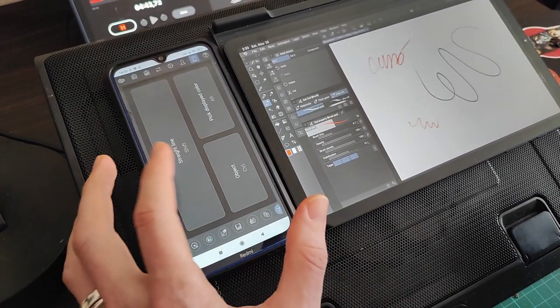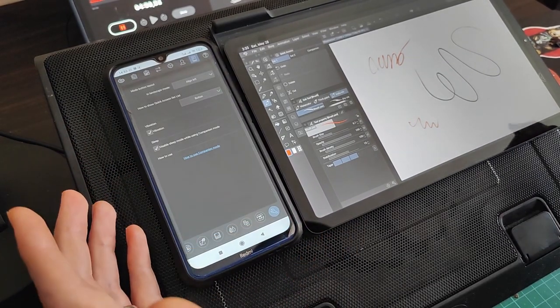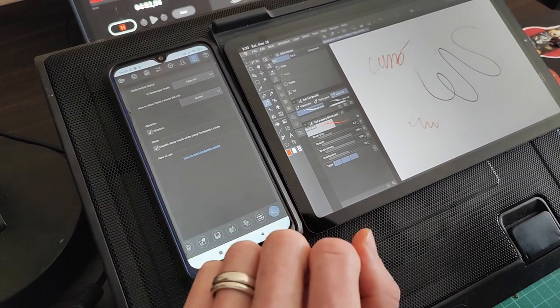Then we have a modifier panel, which just has your Shift, Alt, and Control keys. Lastly, settings — not really much to talk about here. And that's it!